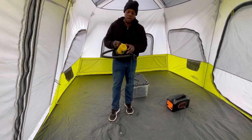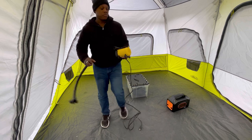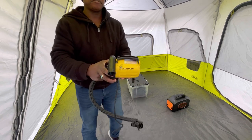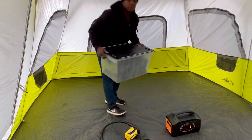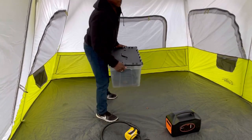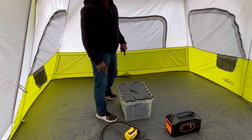To inflate the couch, I use this Airhead pump. I got it off Amazon. I also have to use the pump to deflate the couch in order for it to fit in storage.